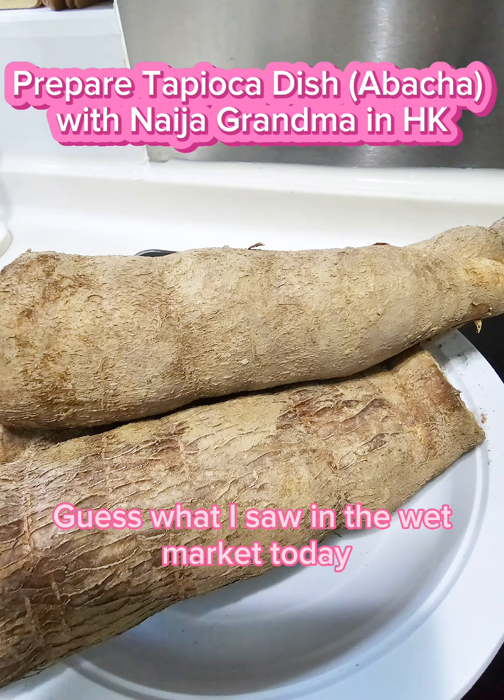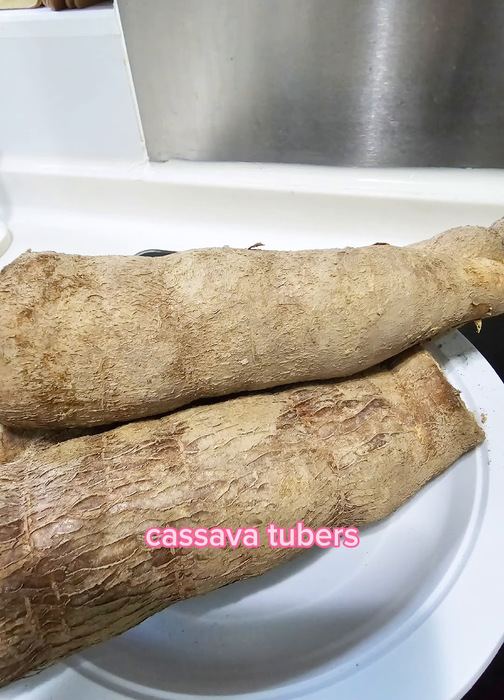Guess what I saw in the wet market today? Cassava tubas.